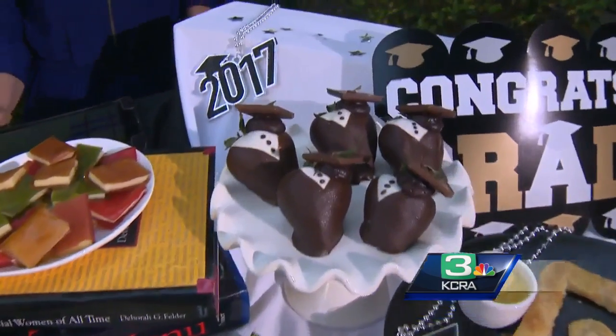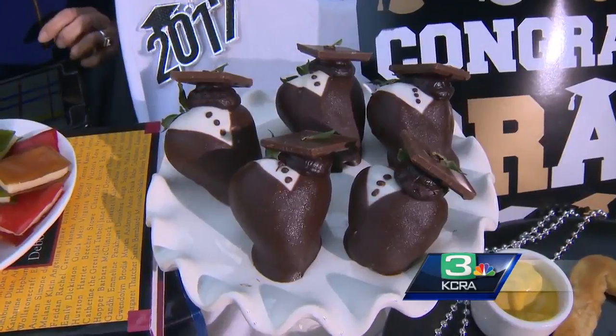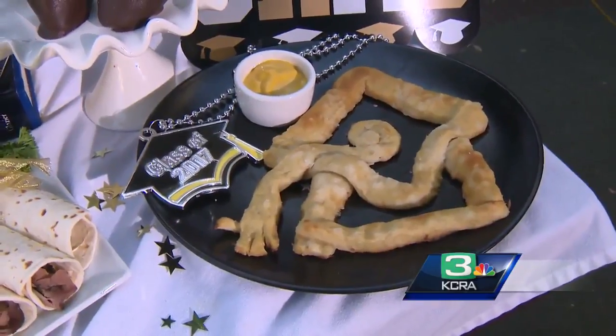You've got a better-for-you dessert: dark chocolate on strawberries and they're little cap and gowns. You won't feel so guilty. And the last one — I left it because I'm thinking your viewers will have a better shot at making a cap and gown pretzel than I did.